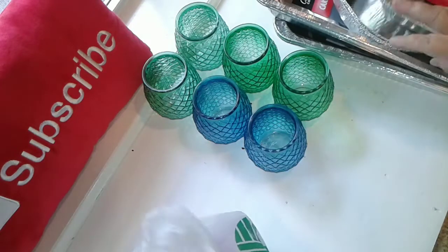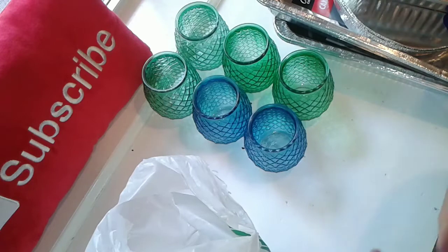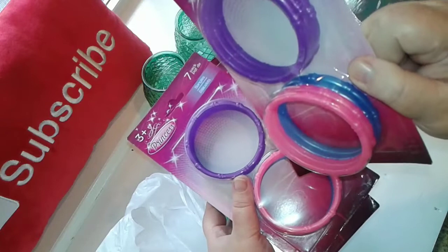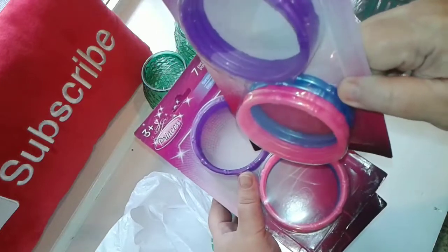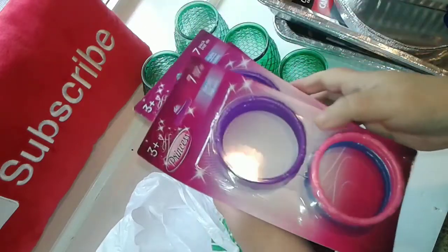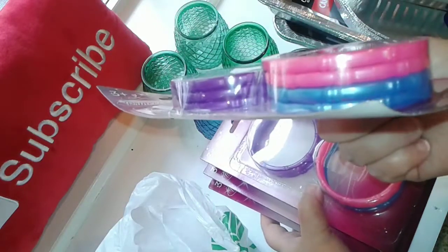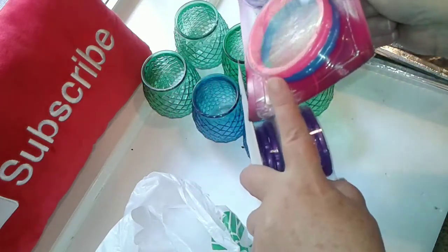I'll be doing another craft project with these bamboo bracelets that are in the toy section, but we're not going to be using them as bracelets. Because they have a bamboo texture, I'm going to spray paint these — I like the texture, just not the color — and then use them in a craft project. You get seven for one dollar, so all you have to do is change the color and use them for that bamboo texture.